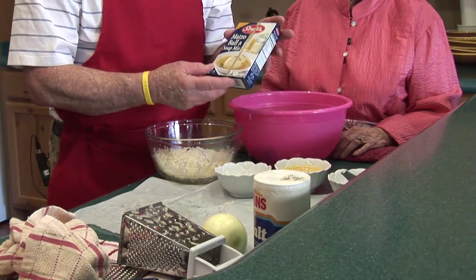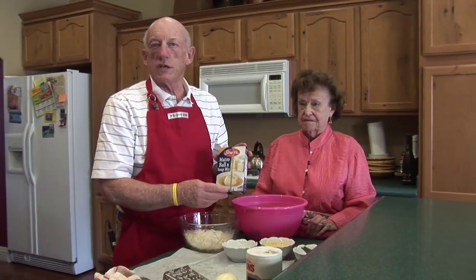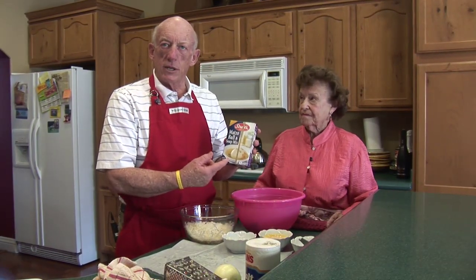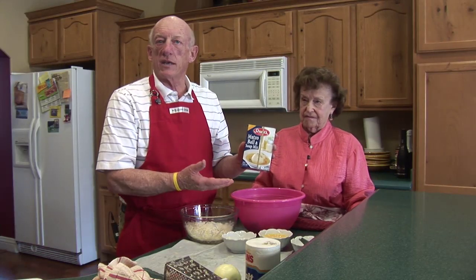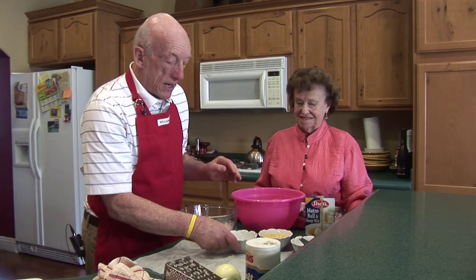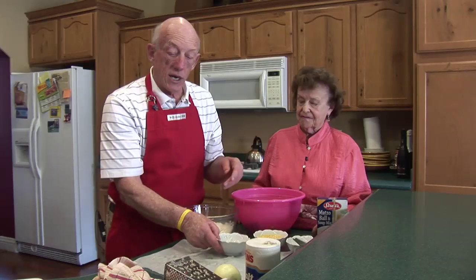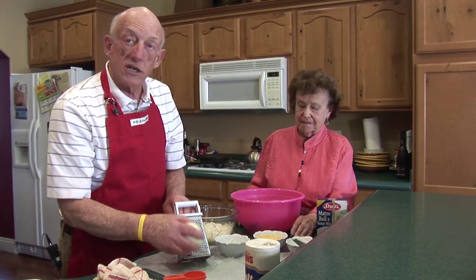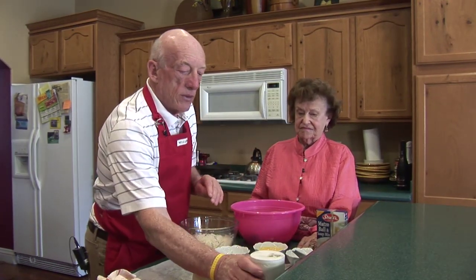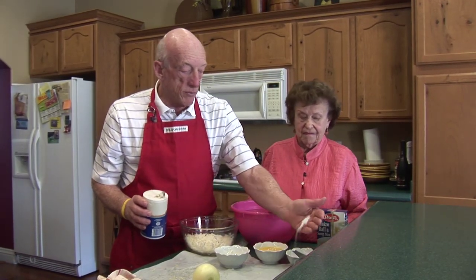Matzo meal is very common — you can get it around. We have a box here that says matzo ball and soup mix. Normally we just buy matzo meal, but when we went to the store today we couldn't find any. There are two packs in here: one to make the soup, one to make the matzo balls — and we just use the matzo ball mixture. I also have the eggs already a little bit scrambled, and I have the grated onions. I grated the onions on the fine side of the grater, because you want them fine so the flavor gets spread out — you don't want big chunks of onion. To give it a little more flavor, we're going to add about a teaspoon of salt, and I'll put that into the dry matzo ball mix.